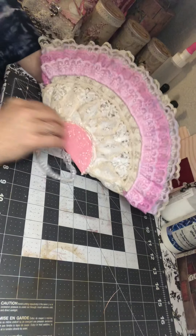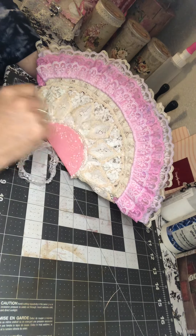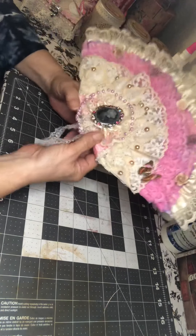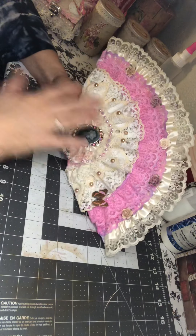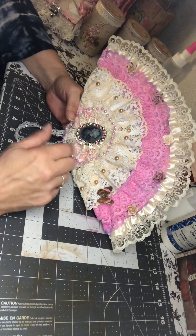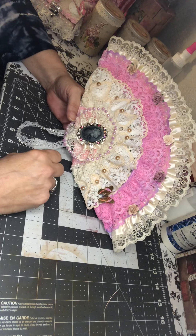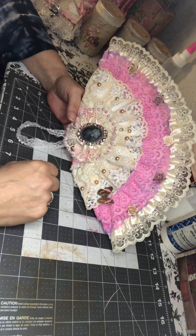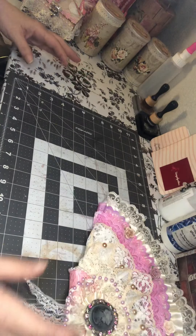This is basically what I came up with — lace, lace, lace. I even did the back so that you pretty much have to really look to see that it's forks. If any of you guys are interested in making one of these fans out of plastic forks, just let me know and we'll do a tutorial or craft-with-me and we'll make one.